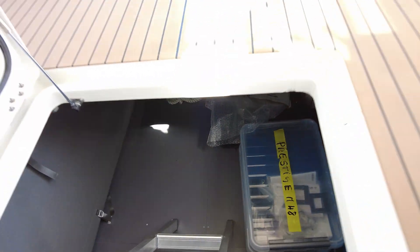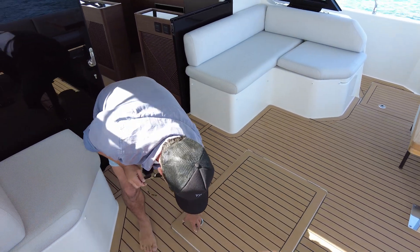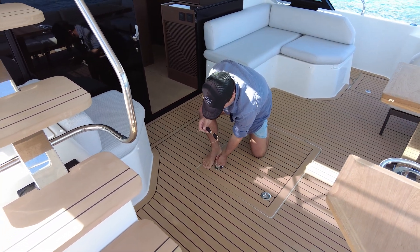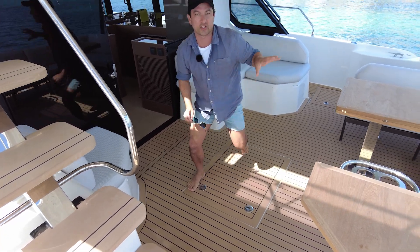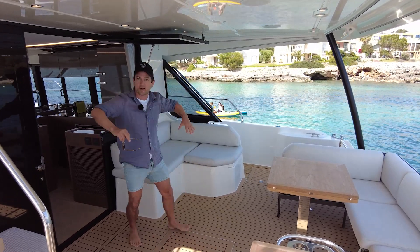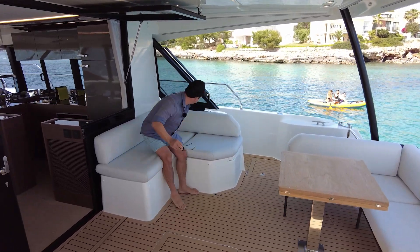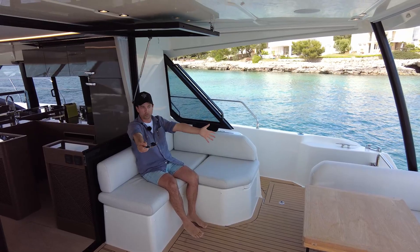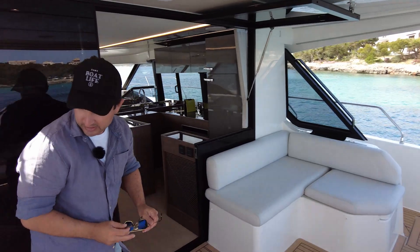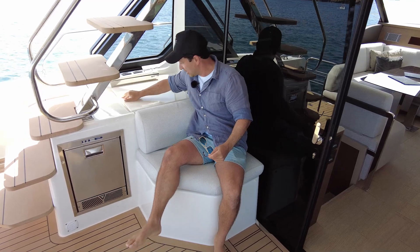We went electric foiling yesterday — if you haven't tried it, highly recommend it. That's a great pastime or a great toy to have on a boat if you just want to have fun for a few hours. I just see something like that being perfect on a boat like this because you have your tender, you can have all your surfboards or your toys in here, and then you keep this area nice and clean for your entertaining. We've just got fixed seating on this side — that's all very social, you could put another eight or ten people there.